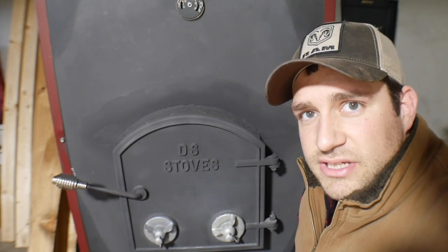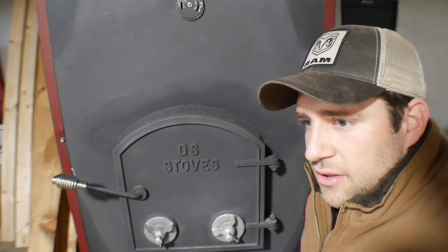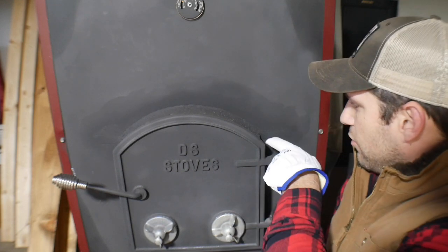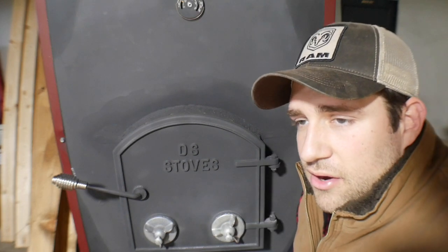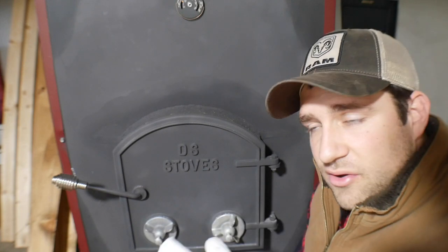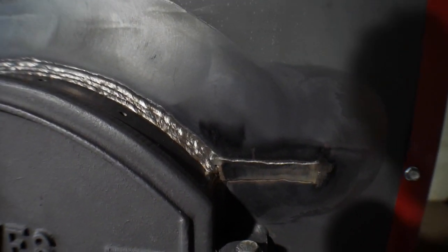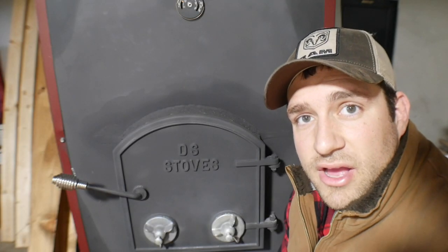For those of you that have been watching the channel, you'll remember that last year we found a crack on both sides of the top piece of the door. That crack would go along the flange and was starting to come across the face of the stove. I got a hold of Coldway where I bought it, and they got a hold of DS Stoves. They ended up sending the welder out here and he ground out the cracks and welded up the whole front all the way across the top. I'm pleased to tell you that everything is holding up and looking great.